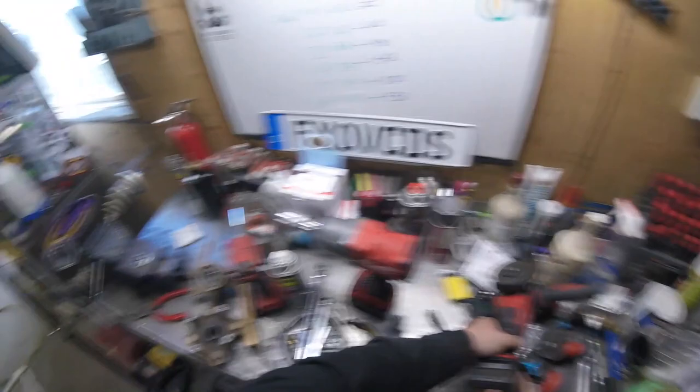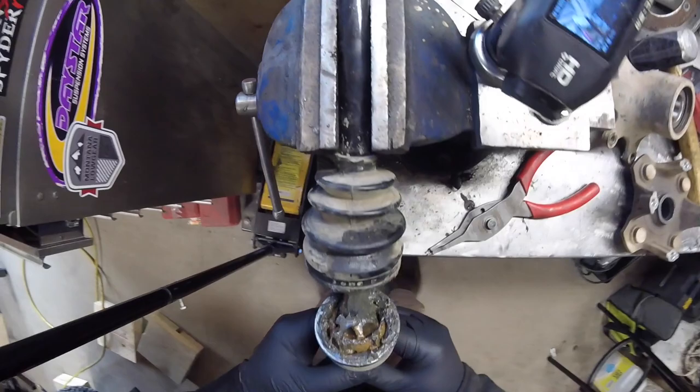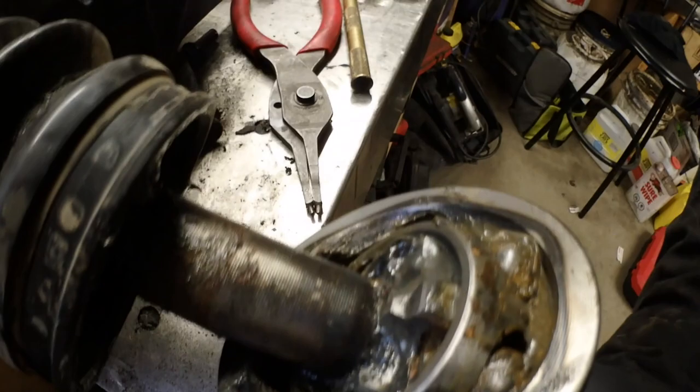Sketchy as hell. Alright, let's get some gloves off of this - pry it up. Yeah, looks like we got some contamination in there for sure, we're going to have to clean that out. It's not looking so good right now - we've got to try to clean that up as best as we can. We got some rust and stuff in there, it's not good.